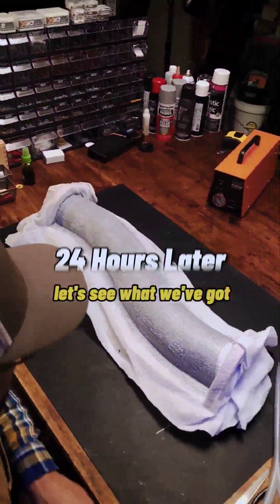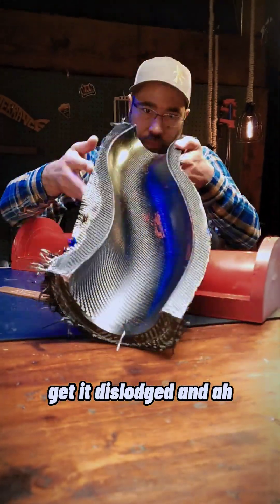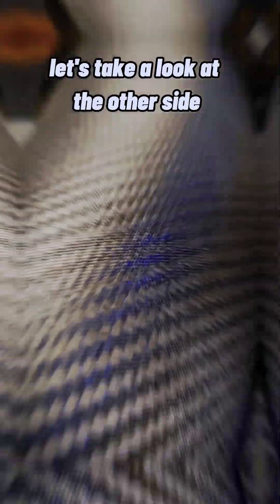24 hours later, let's see what we've got. I'm gonna put some muscle into it, get it all off of there. Get it dislodged — and look at that! I love it. Looks good. That's the first half.